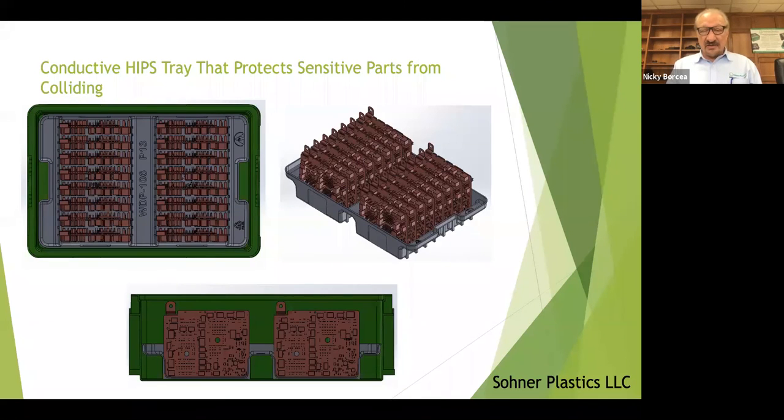Here's the 3D drawing. You can see the pack density — incredible — and how they fit in a tote.